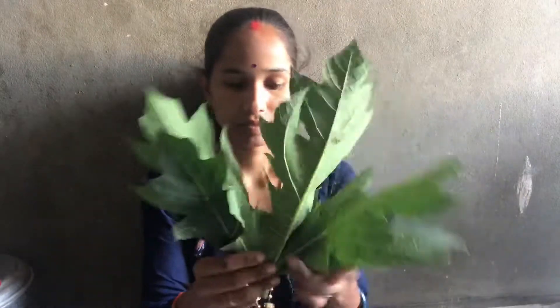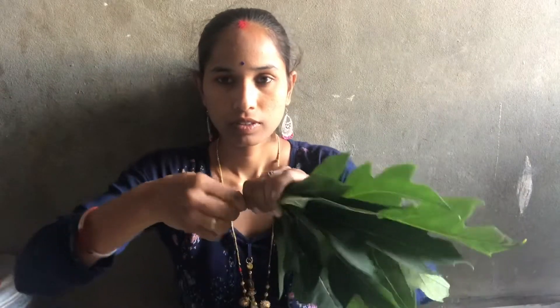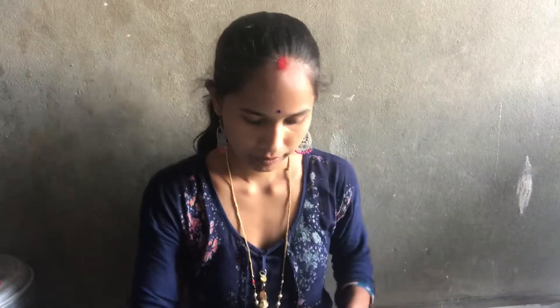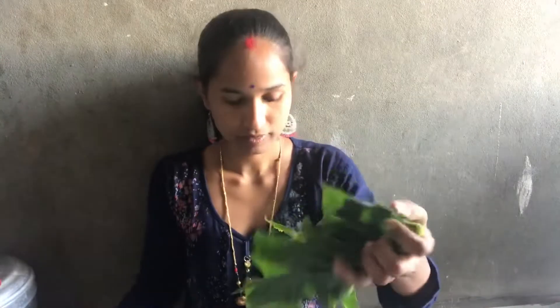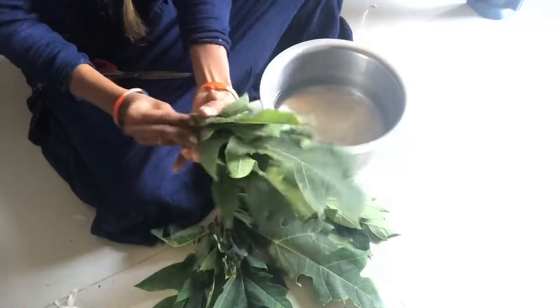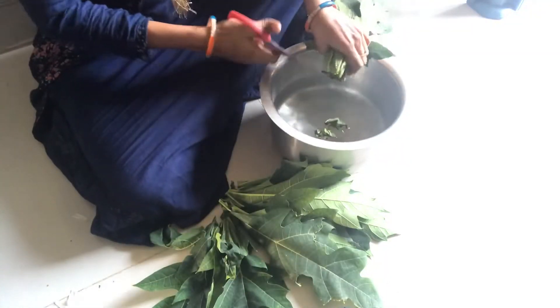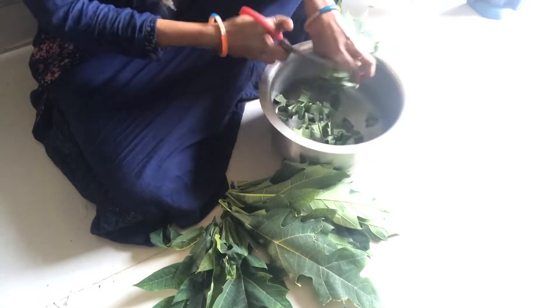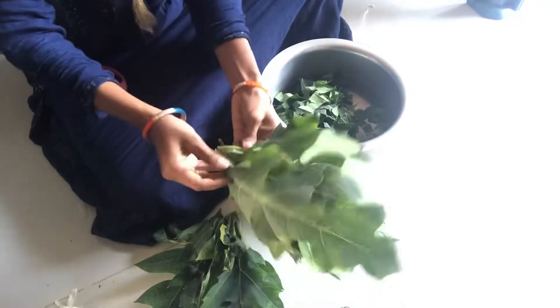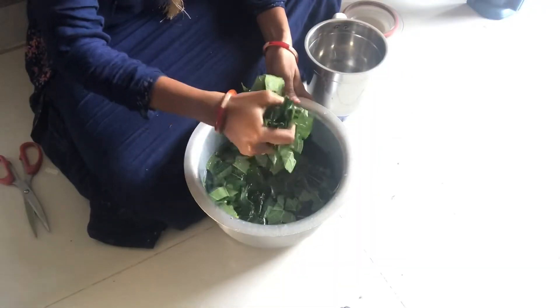Now I will cut it in the last part. I will cut it on the screen. After I cut it in the first part, I will mix it directly in the jar.